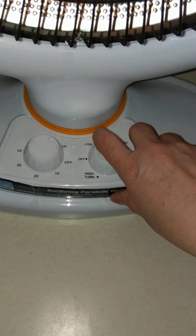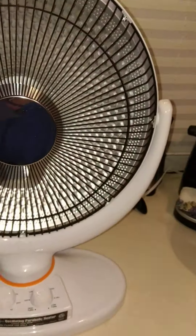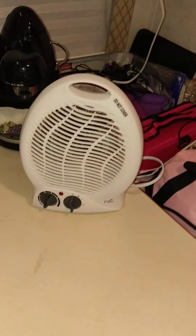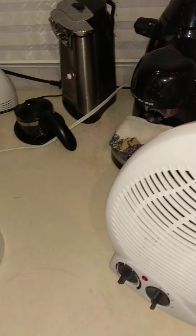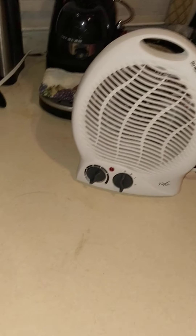It's actually fairly warm in here. That was a good discovery to find out that this thing still works, which is good news. It's better to have two heaters than one heater, but that other one is going.